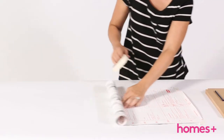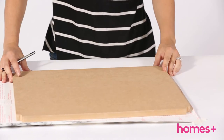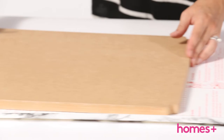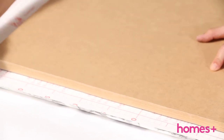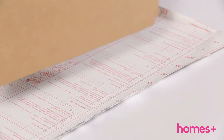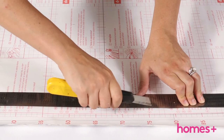Lay out your contact paper with the adhesive backing still in place facing you. Place your MDF shelves and the small MDF rectangle on the contact paper and trace around, minimizing waste where possible. Repeat this step so you have four shelf-shaped templates and two rectangles drawn on your contact paper. Placing one shelf on its side, trace around all the edges and repeat this step. Using a steel ruler and a Stanley knife, cut out your contact paper templates.